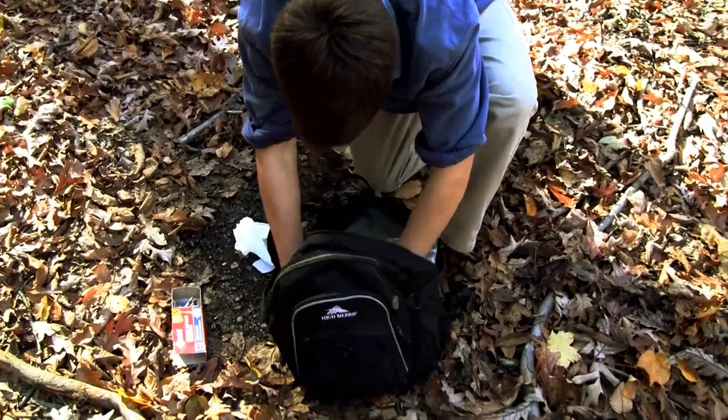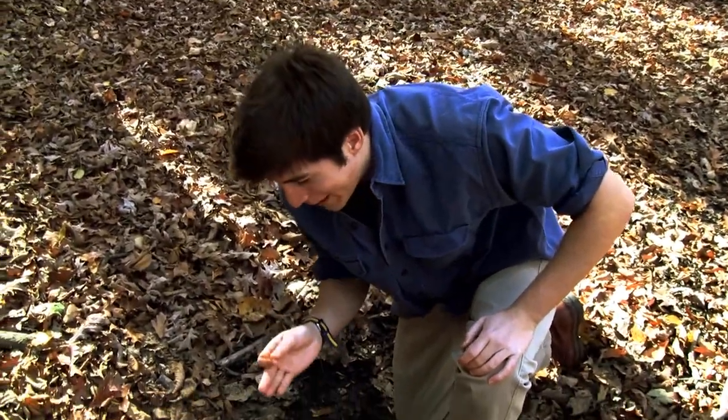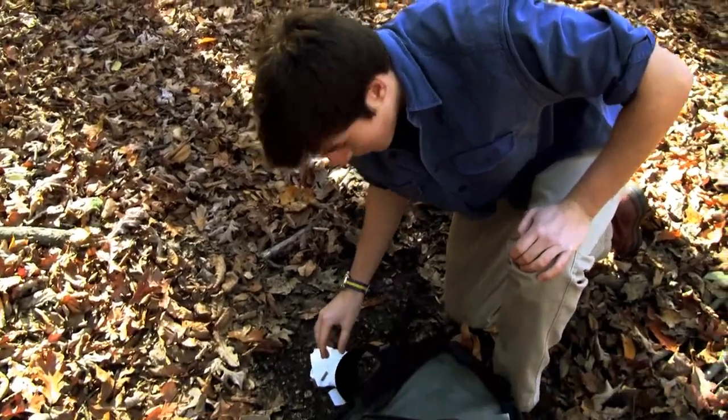I just want to use a pencil — great, great conductor of heat. Let me tell you this: if you are lost in the wild, be sure to have a broken pencil. So we put that right in the middle.